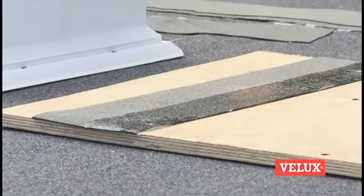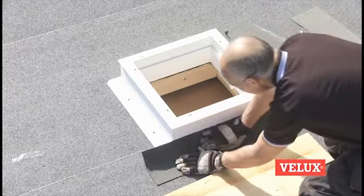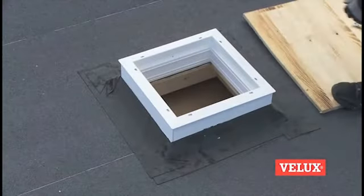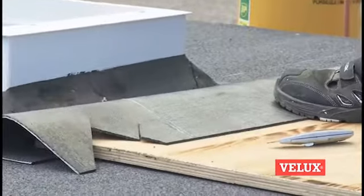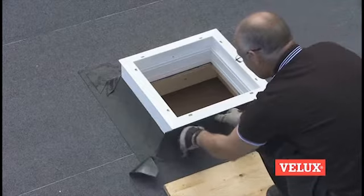Prepare roofing material for adhesion and fit it around the frame. Fit the upper roofing material layer, making sure it goes all the way up to the upper edge of the frame.